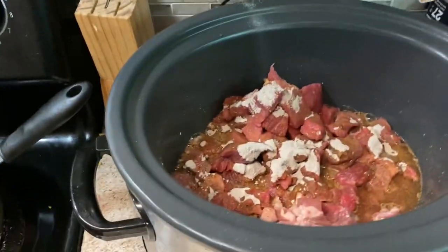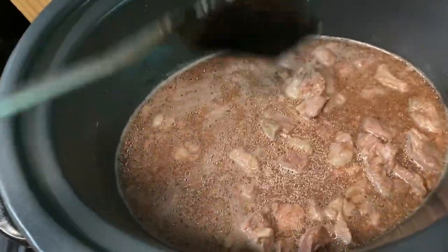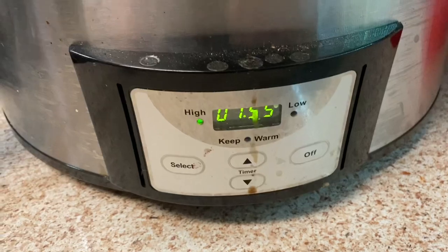All righty, it's smelling so good. See how we got that broth for when our noodles get done. We're not going to cook the noodles just yet — we still got an hour and 55 minutes to cook the meat.